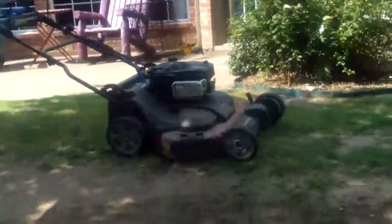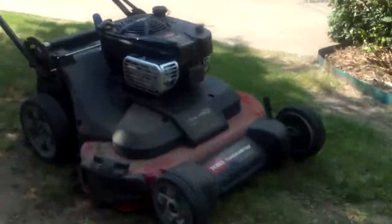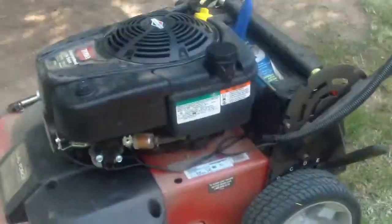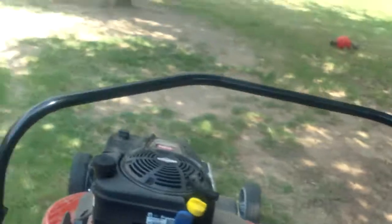It's a good mower. I was looking at the commercial one — there's one on Craigslist for $900. But yeah, take it easy. Comment, like, subscribe.